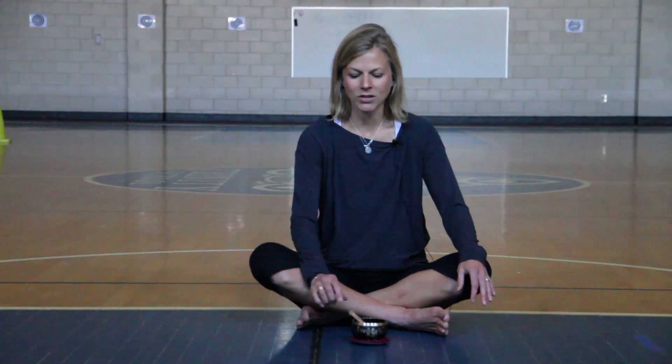We are going to do a little bit of mindful listening today. I'm going to ring the bell and when you hear the sound of the bell, I want you to let go of everything else and just focus on the sound of the bell. We're going to do this a few times. The first time, I want you to just let everything go and focus on the bell — see how long you can listen to this sound.